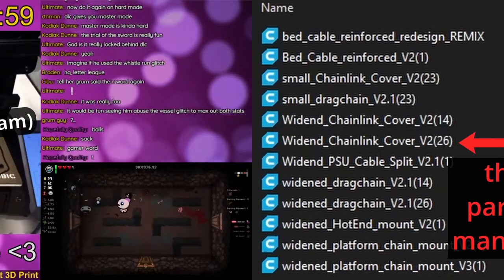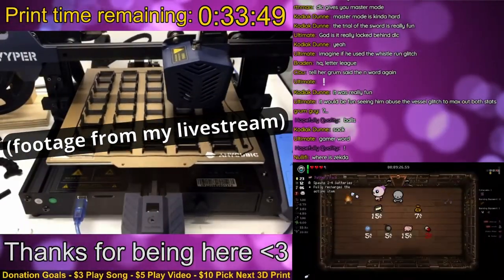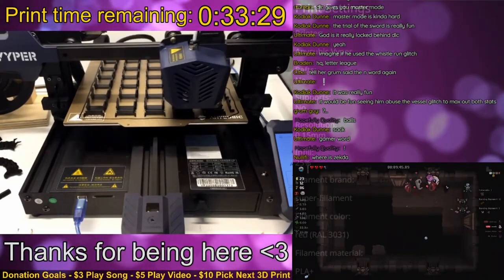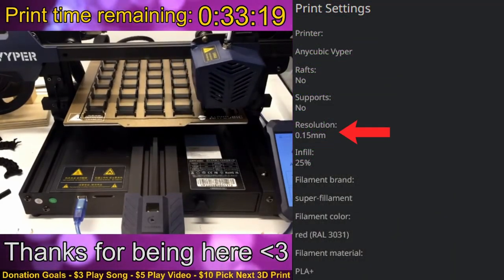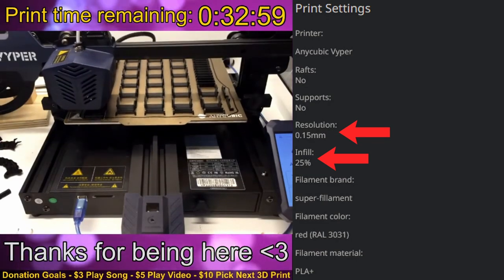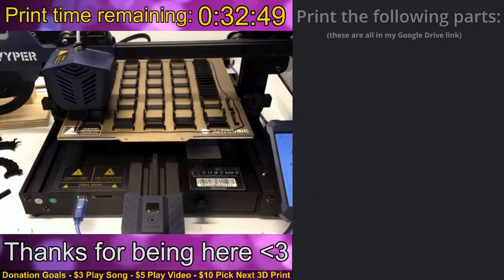Once you have them downloaded, start printing. I spread my prints out over the course of a few days, since there's no way to fit all the parts on the bed at once. The posting recommends a resolution of 0.15mm and infill set to 25%, which is what I used. Other than that, leave your printer settings the same.